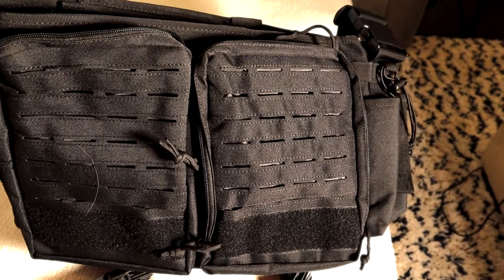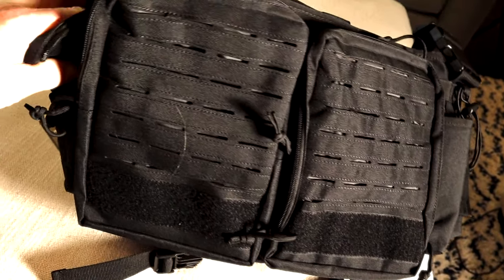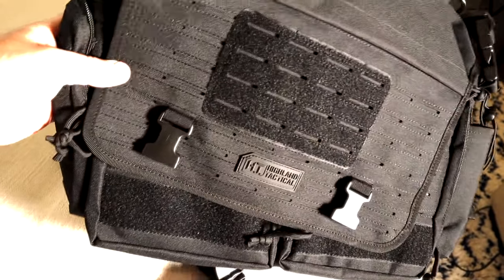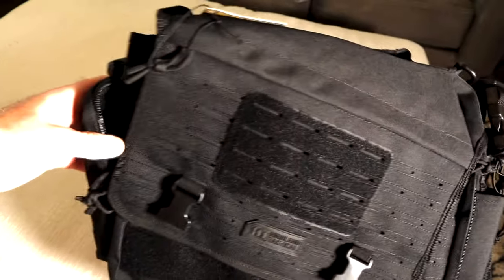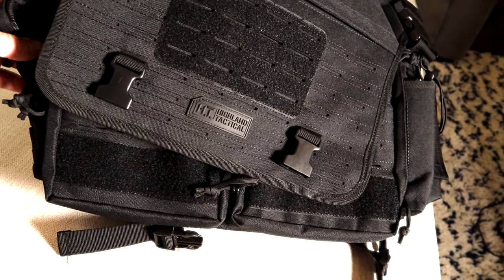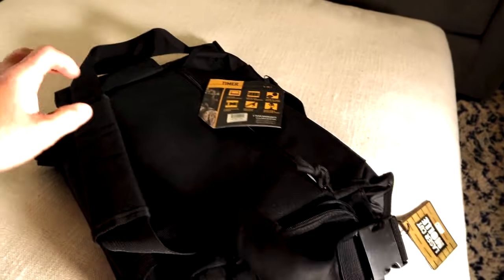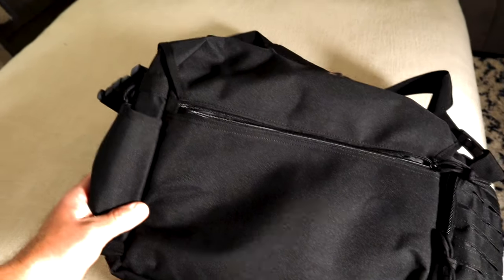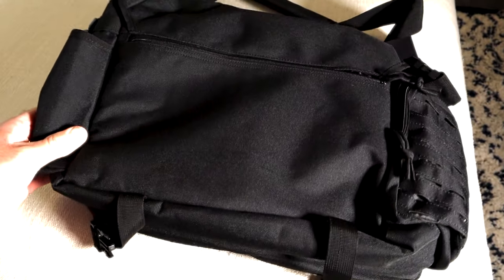All in all, this is the Timer messenger bag. Whether you're going to an office, traveling on a plane, carrying laptops, or everyday necessities — this thing is pretty sweet. It's definitely a winner for work and everyday office use. Don't forget the secret concealed carry pouch on the back, which is my favorite. Stay safe, stay vigilant, and until next time — Ty the Gun Guy!